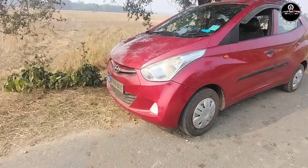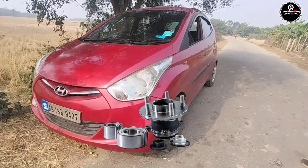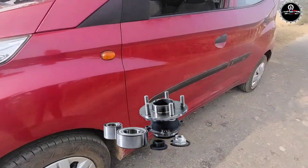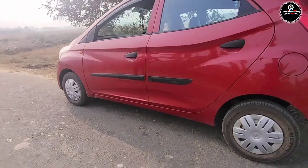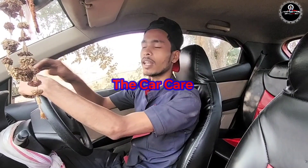Guys, this is the Honda Yon and this is the wheel bearing. This is how the wheel bearing is at 1000 km. Hey guys, welcome back to my YouTube channel, The Car Care.